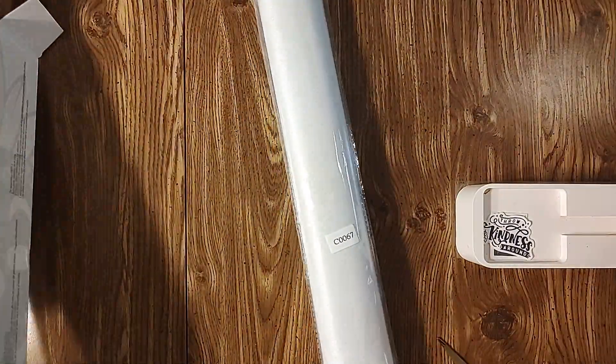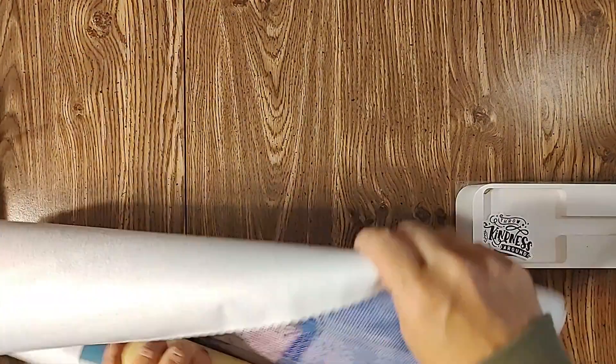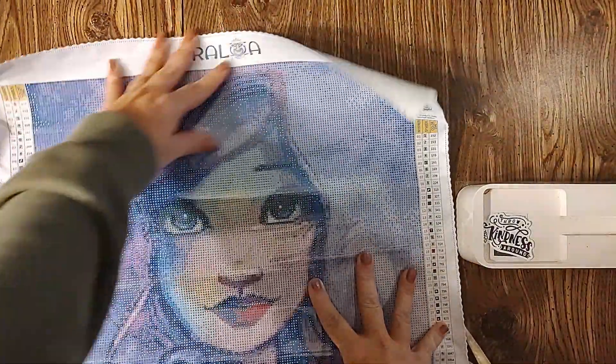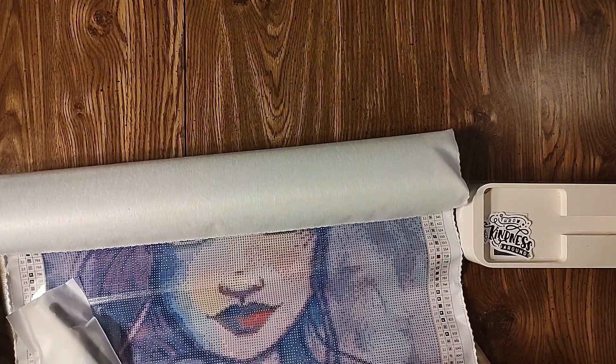Once we get the box empty we have this with a lot of crinkle paper. Now that I have the crinkle off — I just cannot deal with crinkle — oh my gosh guys! Let's go over everything we got in here.